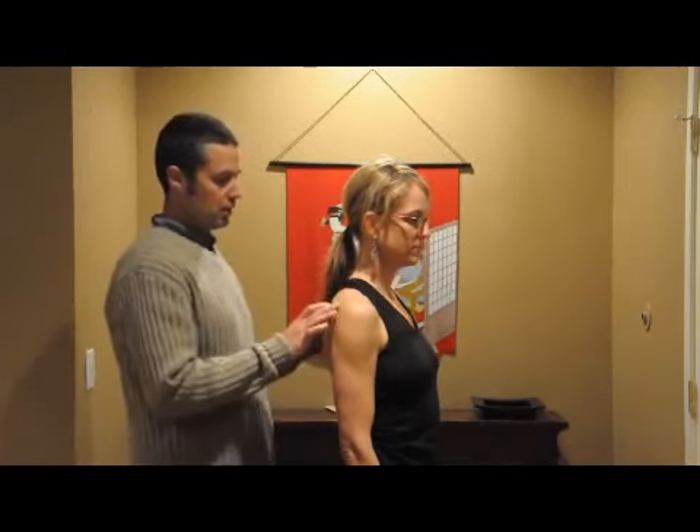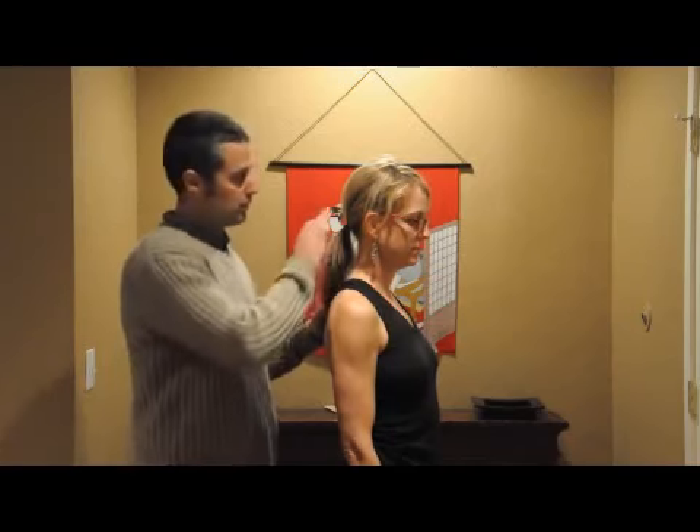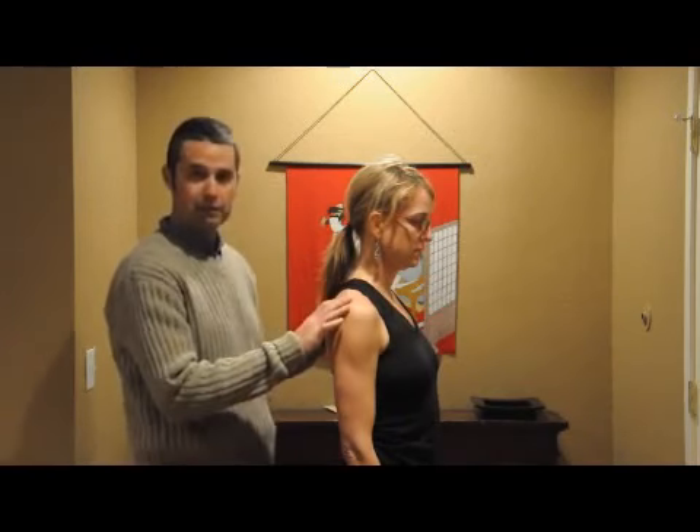Hi everybody. Dr. Smith here with licensed acupuncturist Catherine Aiken from Arroyo Grande Health and Wellness. I'm going to be demonstrating a stretch of the trapezius muscle. Sometimes it's really good to isolate muscles in a stretch. The trapezius muscle is a large diamond-shaped muscle in the back. It goes from the skull down to the mid-back and out to the shoulders.